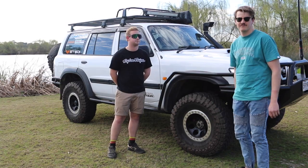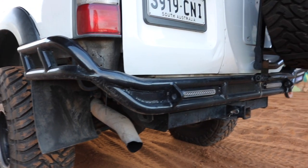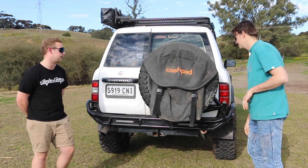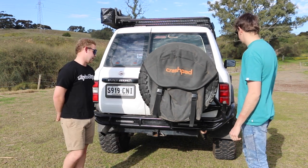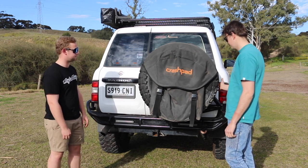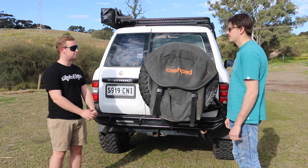Moving down to the rear — the rear bar is homemade. It looks good, tucks everything up nice and neat, and the LED tail lights are up out of the way which is better for driving. There's a swing away — I'm eventually going to build a jerry can swing away to even out the weight. The spare is a full-size 35 on the same rim. And obviously there's the crash pad and a bin bag for beer cans.